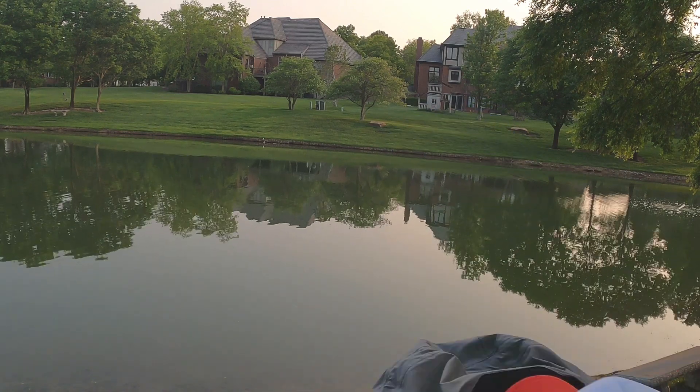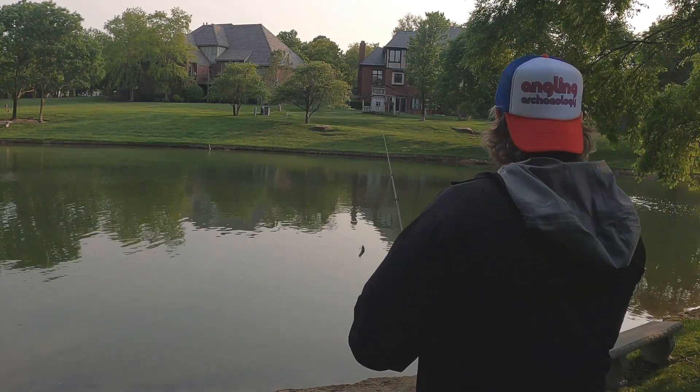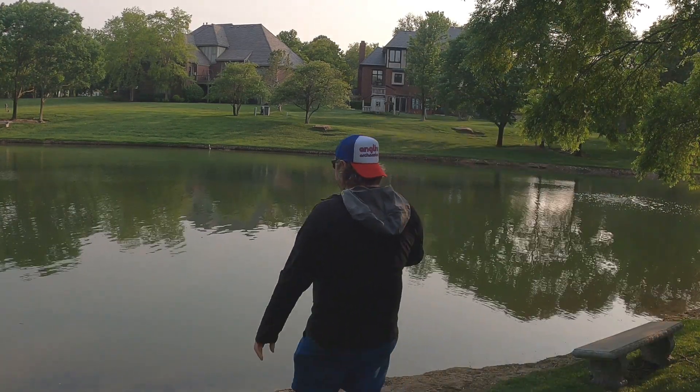Back at it again — day two with the 1950s lures. We've got the Millsite Daily Double, or as I call it, the Daily Doorstop, because that's basically what this thing is — just a big log. Not too optimistic on it. And next one, the Stingery — love this lure, super cool. I've got a feeling this one's gonna catch some fish. Stick around and see if we find something this time. Throwing it out into the abyss and hoping for the best.